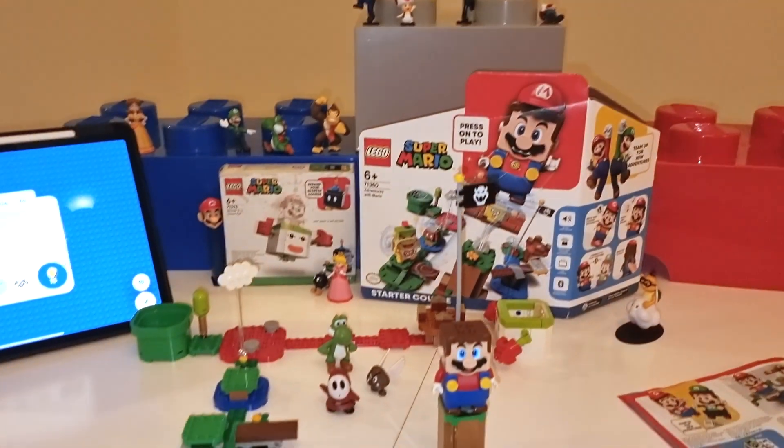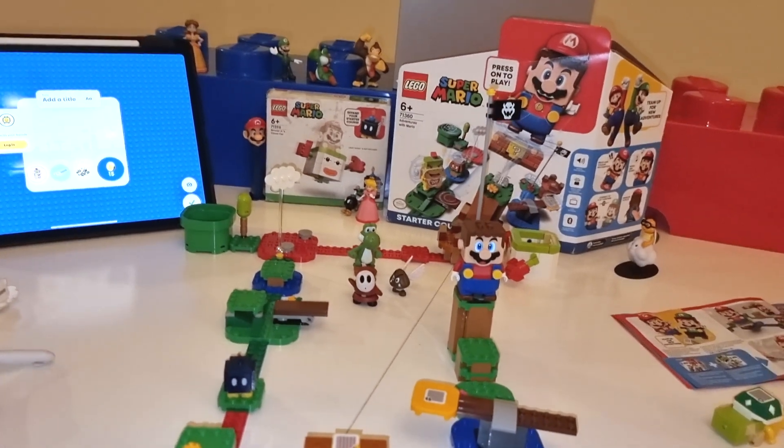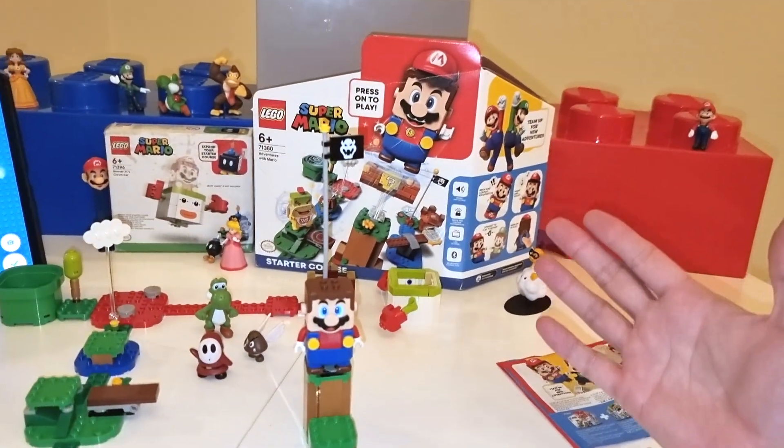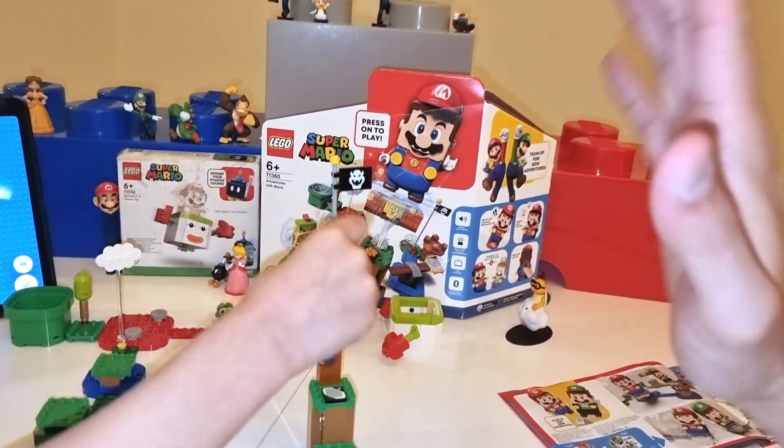This is so cool, you guys. So you've got to check out one of these Super Mario Lego starter kits. You can also get Luigi's starter kit, and you can expand — the only limit is your imagination.